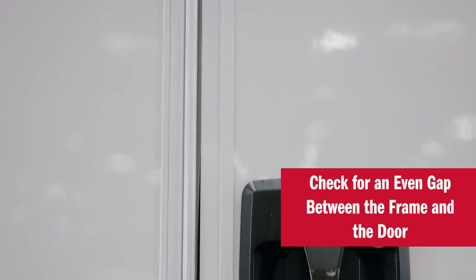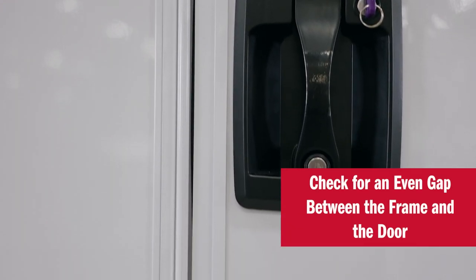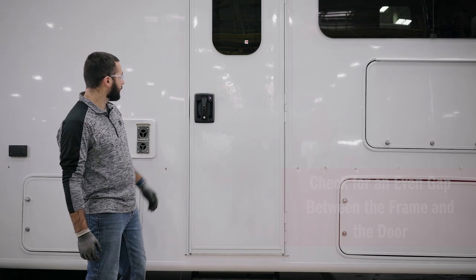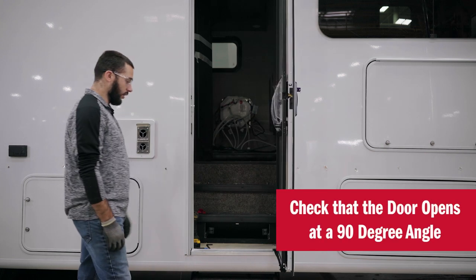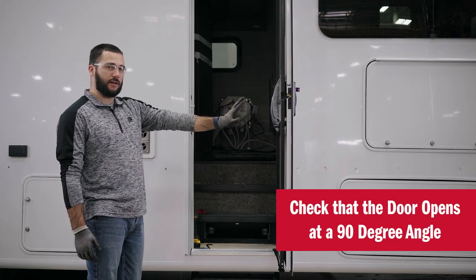If you look down the lock side of the door, you can see that the reveal is a nice even gap between the frame and the core. Next, we want to make sure that when you open the door, the door comes open at a 90-degree angle.